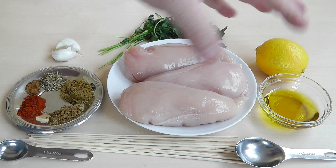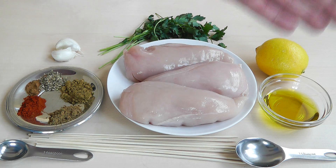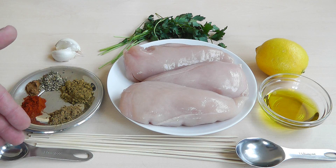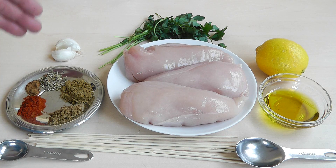Now we've also got to make this marinade. To make this, I'm going to use the juice of one lemon, three tablespoons — that's the big spoon — of extra virgin olive oil. Then we've got some spices and herbs. I'm going to use one and a half teaspoons — that's the small one — of ground cumin. One teaspoon of ground coriander. One teaspoon of smoky paprika. A quarter of a teaspoon of ground cinnamon. And half a teaspoon of oregano.